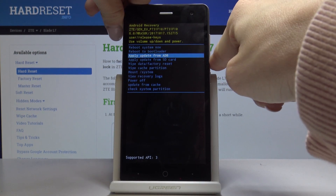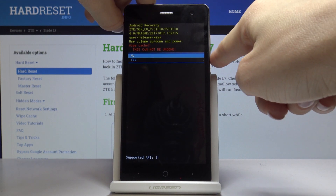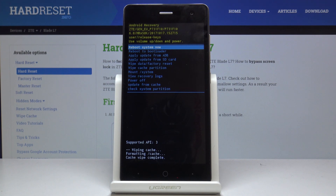Now locate the wipe cache partition option and tap on the power key to confirm. Click on yes. As you can see, cache wipe is complete, so we can reboot the system now.